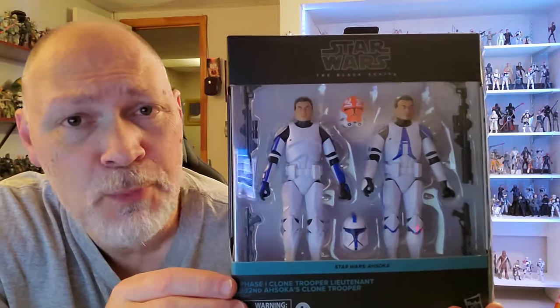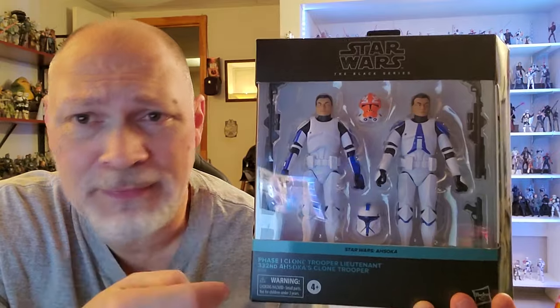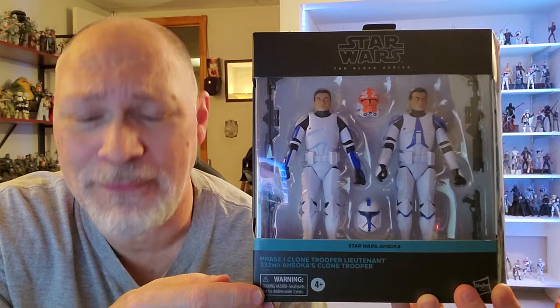What's up everybody? In today's video, we're going to be taking a look at the Target exclusive Trooper 2-pack from the Ahsoka television show. I know a lot of people bought multiples of these and I don't blame you — it's a very nice set. I just got the one and Target did only charge me $24.99.